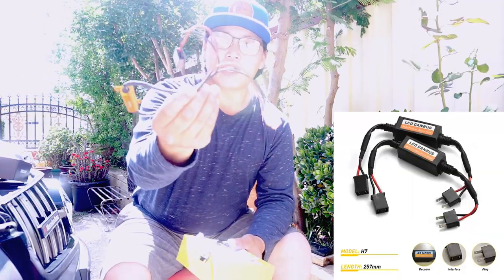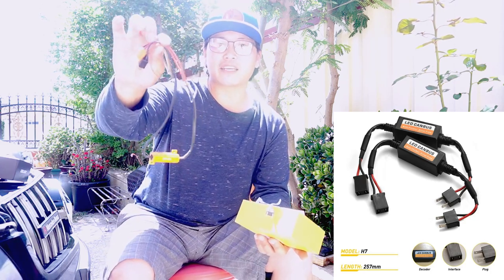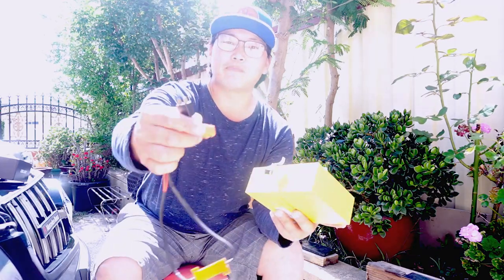They do recommend that if for whatever reason when you install them you are still getting error messages or it tends to flicker, they strongly recommend getting a set of error cancelling adapters. If your lights tend to run off CANbus, just be aware that you may need a set of error cancelling resistors or adapters — they are very simple to use. They basically plug into the light bulb and then simply plug into your light adapter, in case you get error messages or flickering or the lights just don't stay on.